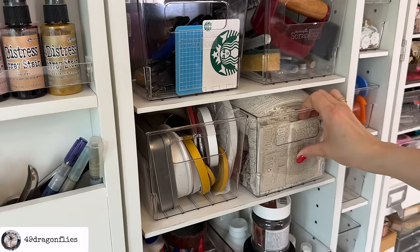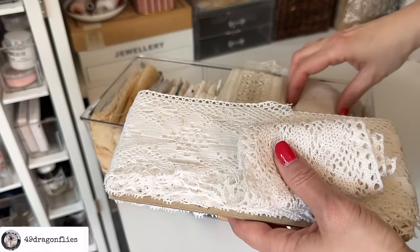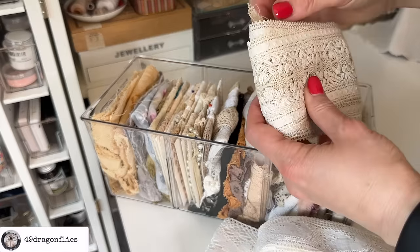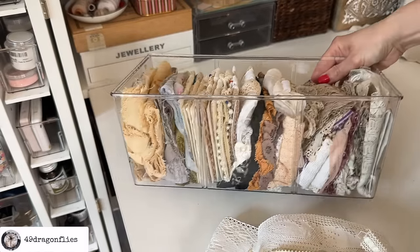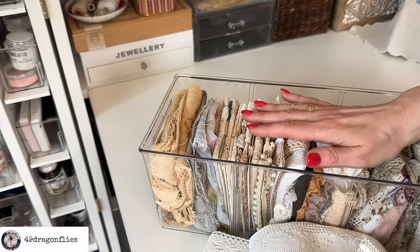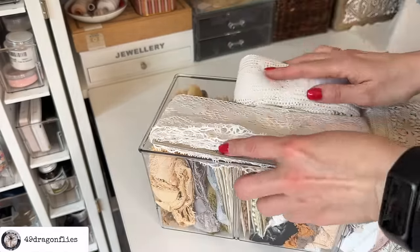This is my drawer of lace, which is also overflowing. I just got some recently at a flea market — this one, this one, and this one with the swans. I've used this lace recently in a video about making digitals your own. There's another beautiful flea market find from last year. The older ones I organized about two years ago when I decluttered my supplies, and I'm very proud they're still beautifully organized. But the new ones on top here are not a great solution.